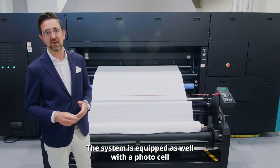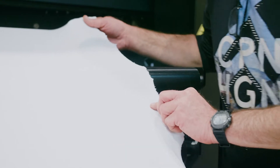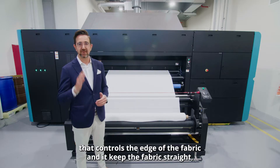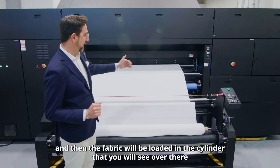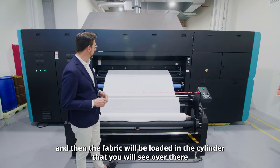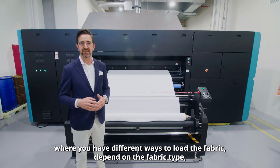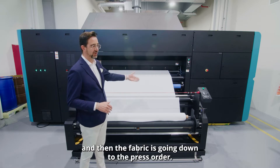The system is equipped as well with a photo cell that controls the edge of the fabric and keeps the fabric straight. Then the fabric will be loaded into the cylinder you see over there, where you have different ways to load the fabric depending on the fabric type.